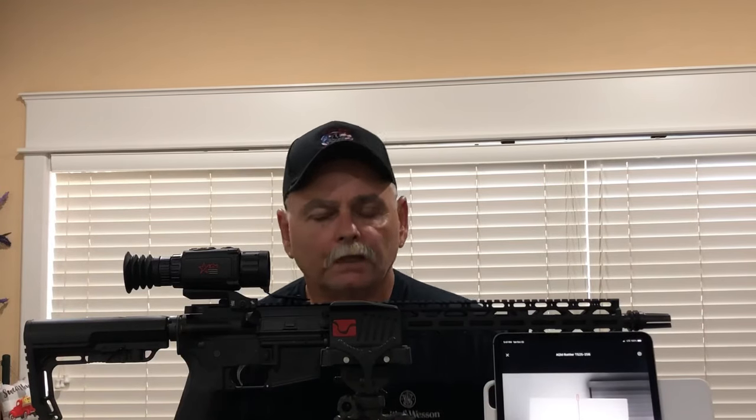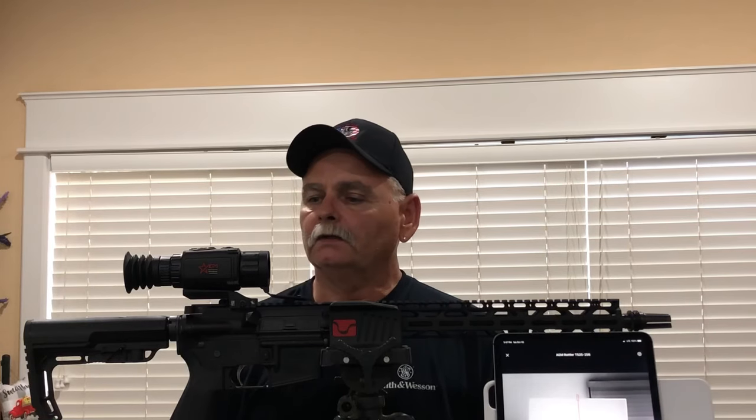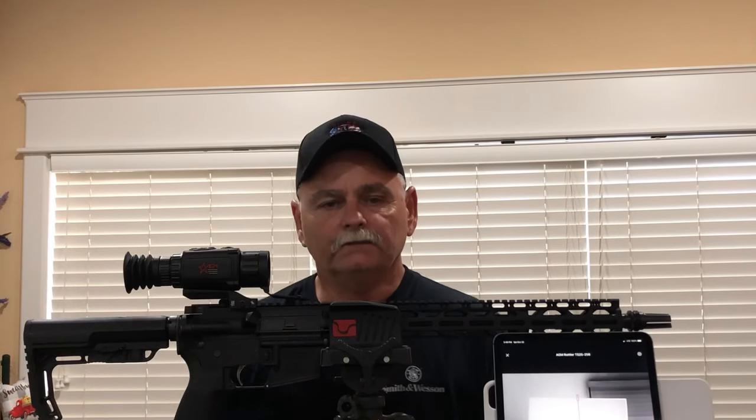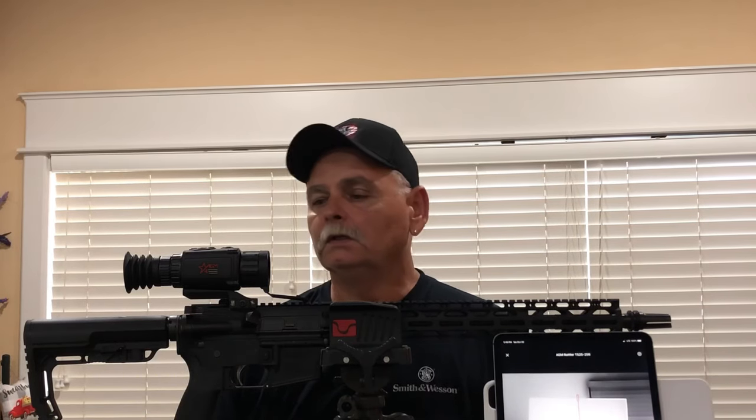Hey guys, this is Richard from Night Stalking Videos. I wanted to put a little video together here. If you're watching this, you're probably having some trouble understanding your scope. This is an AGM Rattler — this model here is a TS-25, 25 millimeter lens in the 256 resolution. It's second to the bottom of the list, but it's strictly the best meat and potatoes a poor man can afford top thermal, and they work damn well. I'm very happy with this one.